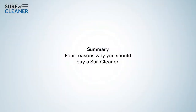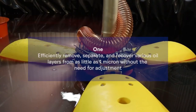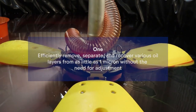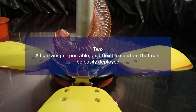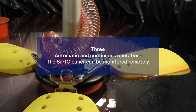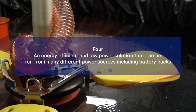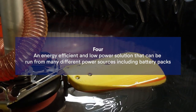Four reasons why you should buy a SurfCleaner. One: efficiently remove, separate, and recover various oil layers from as little as one micron, without the need for adjustment. Two: a lightweight, portable, and flexible solution that can be easily deployed. Three: automatic and continuous operation — the SurfCleaner can be monitored remotely. Four: an energy-efficient and low-power solution that can be run from many different power sources, including battery packs.